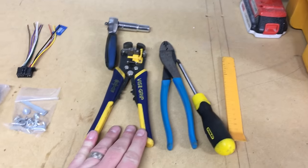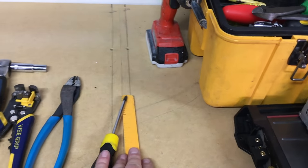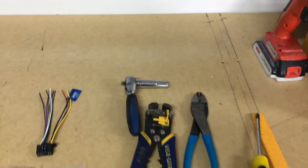The first segment here, we're going to show you what you'll need: wire strippers, a crimper, a Phillips screwdriver, a panel removal tool, and something with a 10 millimeter socket.